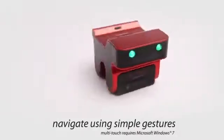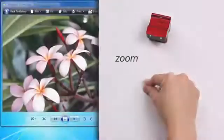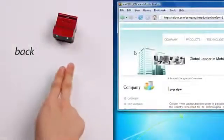You can navigate using simple gestures. Scroll. Zoom. Forward. And back.